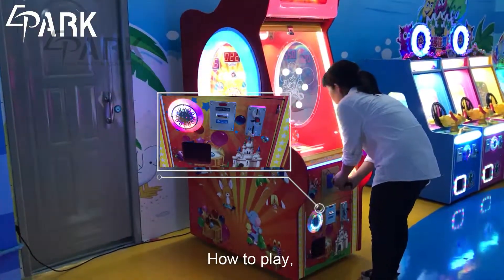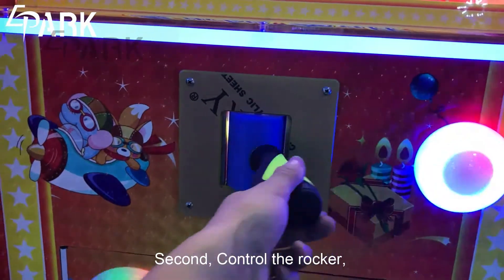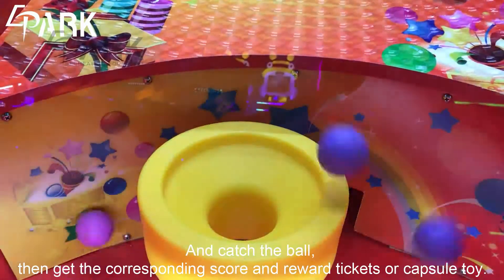How to play? First, insert the coin. Second, control the record and catch the ball. Then, get the corresponding score and reward with tickets or capers toys.